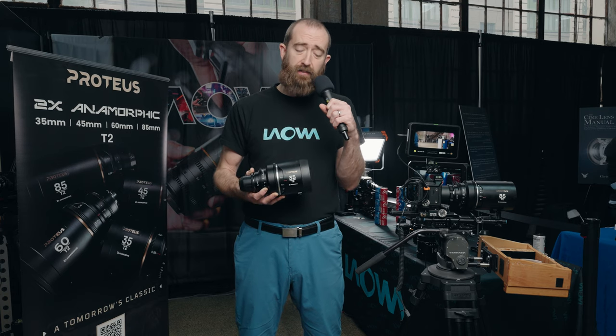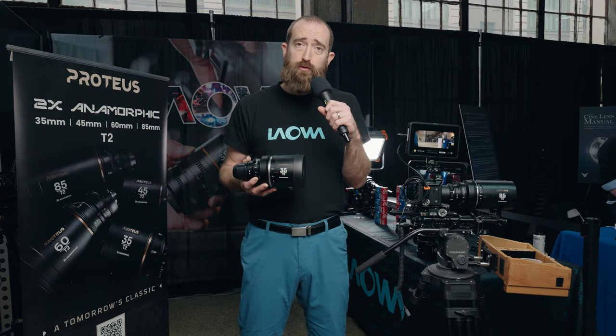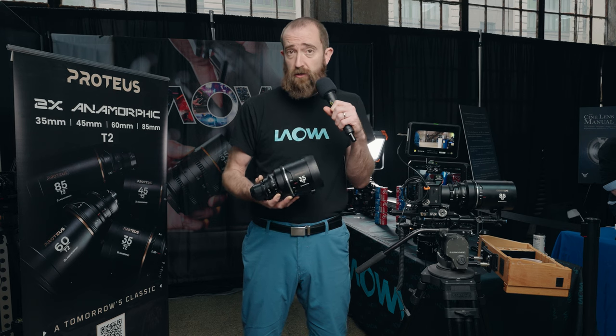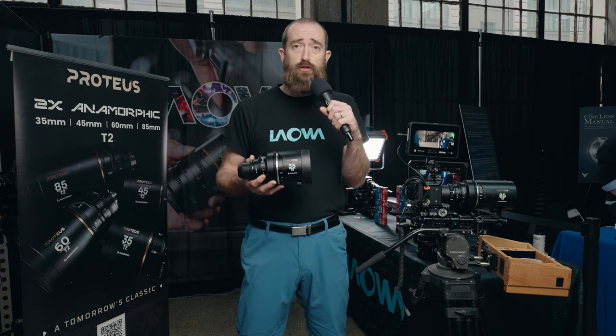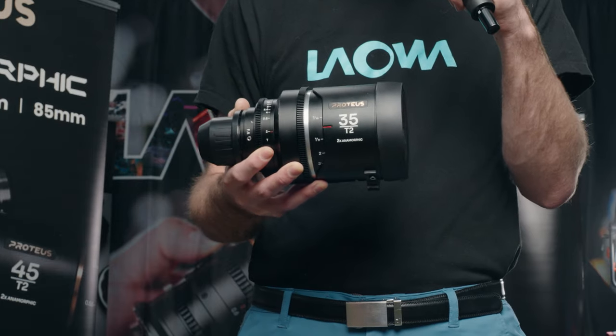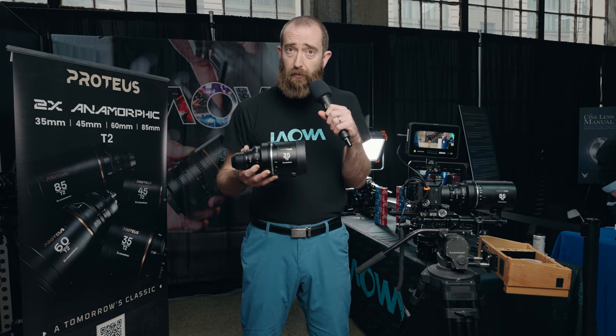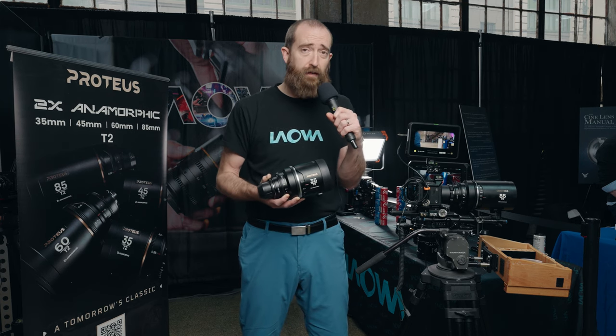We're here looking at the Laowa Proteus line of anamorphic lenses. We just launched these lenses a couple months ago — they should start shipping in the next couple months. We have a full set of 2X anamorphic PL/EF mount lenses, with everything starting from a 35 millimeter, 45 millimeter, 60, going up to an 85.